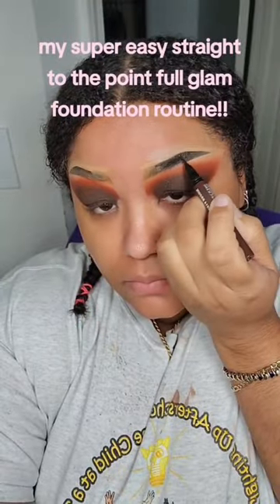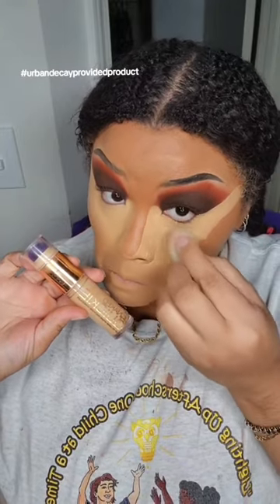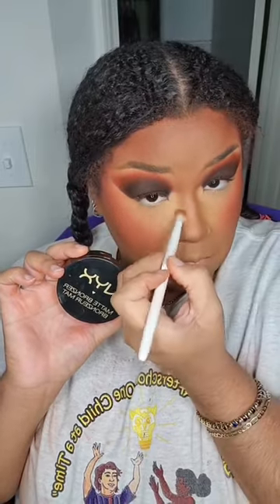Eyebrows. Primer. Foundation. Concealer. Cream contour. Cream blush. Banana powder. Foundation powder. Fixing spray. Bronzer. Contour. Powder blush. Nose contour. More fixing spray. Setting spray. Add shimmer highlight. And your look is coming.